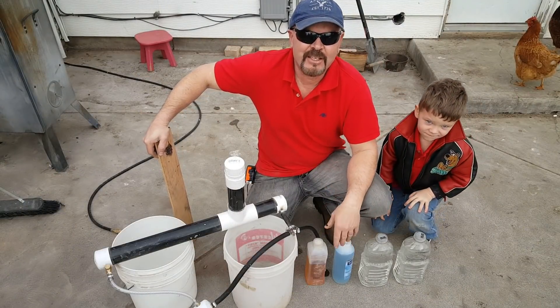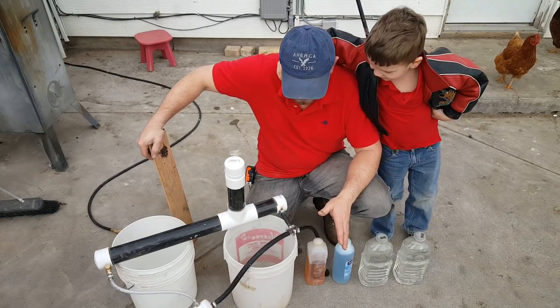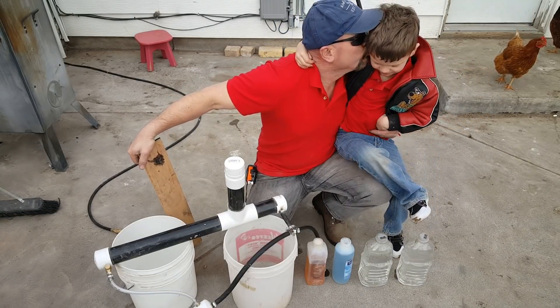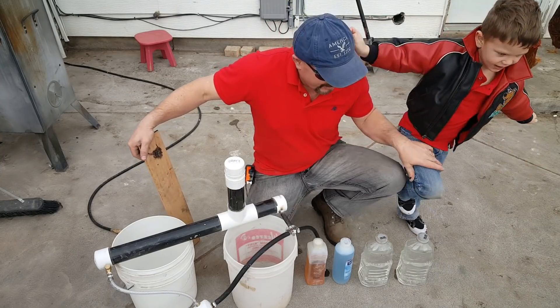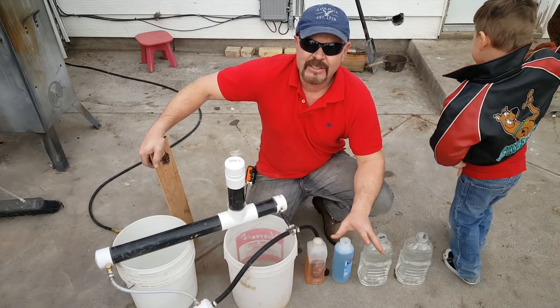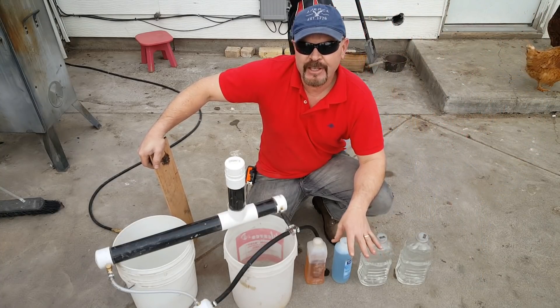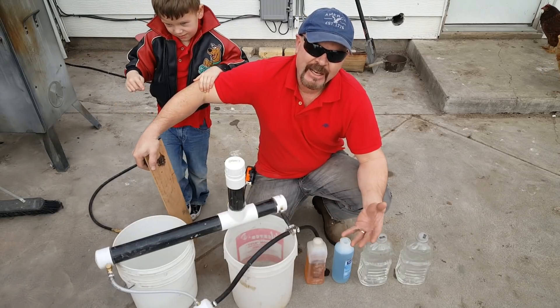Hey guys, how you doing? It's Honeydew Carpenter. I'm here on my back concrete porch and we're going to do a test because I've had different issues with the foaming agents and the air creep being stable and maintaining the air in it.